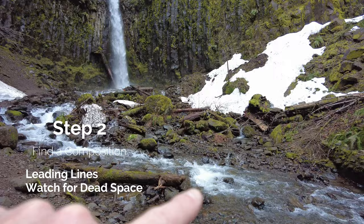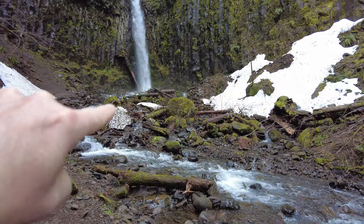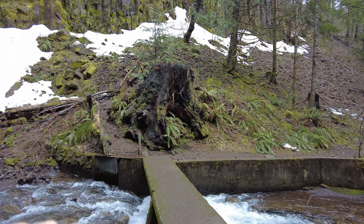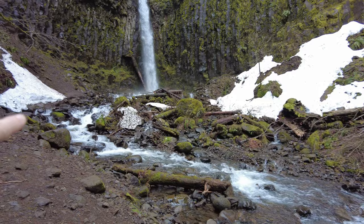The next thing is to find a composition. This waterfall has leading lines — the stream or the creek makes a big S shape, but there's a bunch of non-interesting stuff that I don't want in the frame. Further back there's a stone bridge that goes across, which isn't great in my frame either. So I'm going to walk up closer and find a composition that works. Step two is making sure you don't have anything in your frame that you don't want.